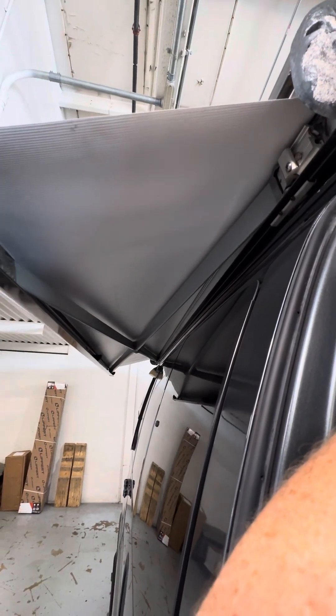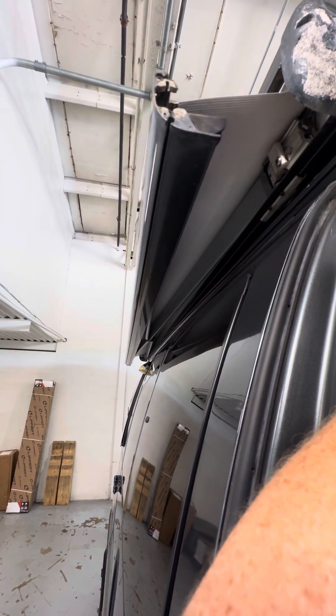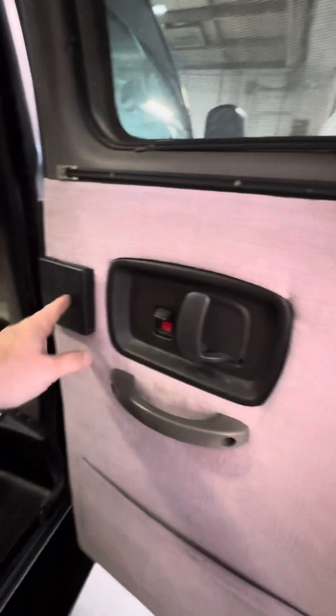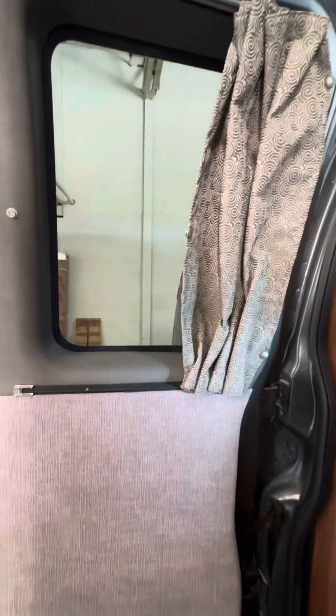The next door is the entry into the back camper half of the coach, and the other half door opens as well. You have cup holders, locks, screen windows, and curtains that close for privacy inside the camper. The window over here also has a curtain that closes for privacy.